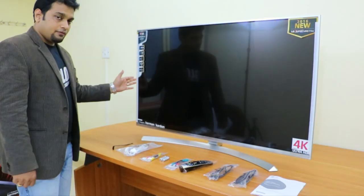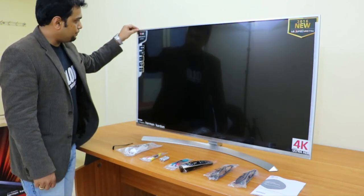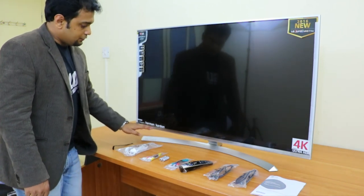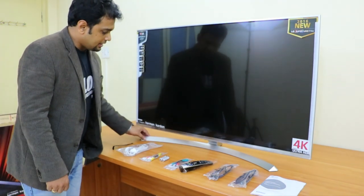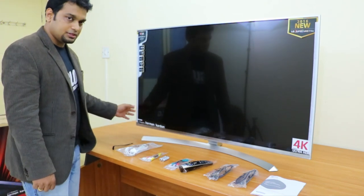Alright friends, now I have unboxed the TV. You can see that the TV looks gorgeous. The bezels have a beautiful silver lining and it's really looking cool. The stand is also silver colored and it looks really awesome on this TV.